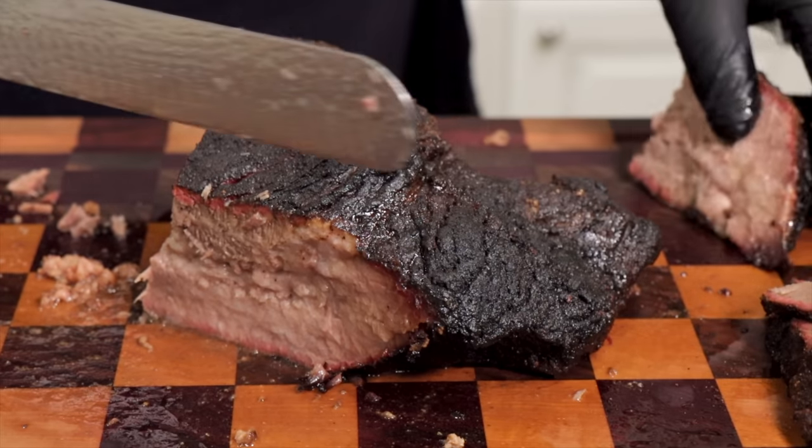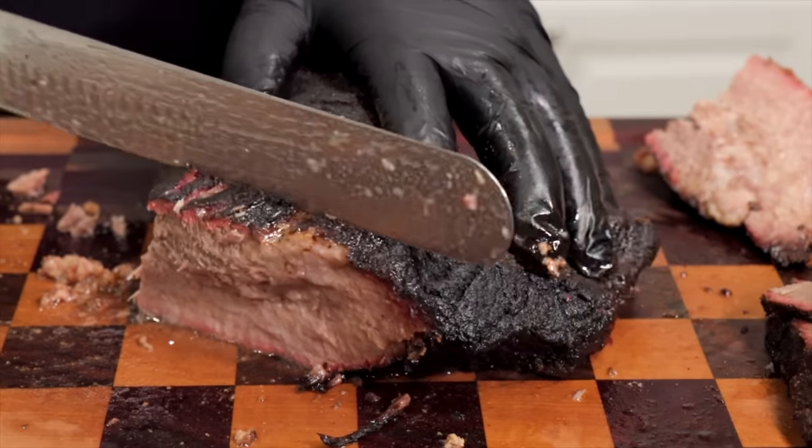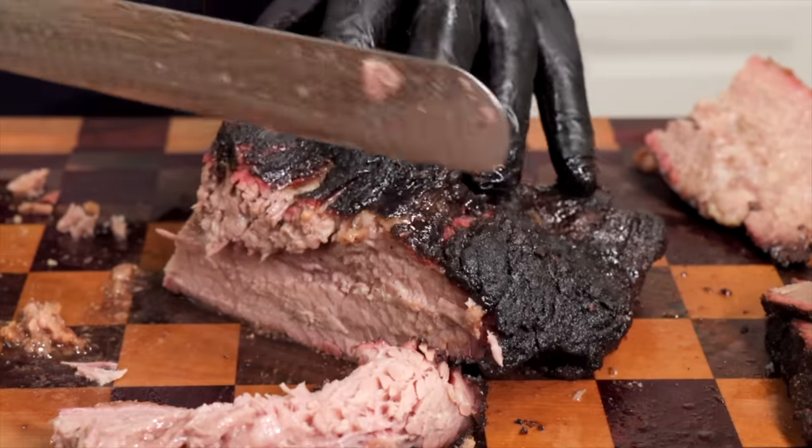A lot of times with brisket, after all day in the cooker, the nuances between rubs get lost. So that's why I say if you want to start with just salt and pepper, that is absolutely fine. But this is definitely a good rub — I really enjoy it. The smoke flavor is really, really good — you can definitely taste it. Texture-wise it's very, very juicy. It is too tender — this is on the verge of being that pot roast I was talking about. This is why I say don't cook it until it's probe tender like warm butter. I pulled it out when it felt like it was going through cold butter, just like I told you, and it's still on the verge of being too tender.